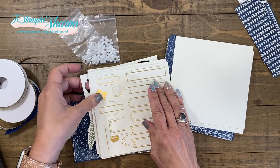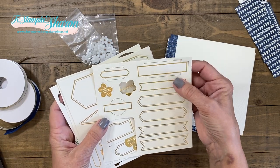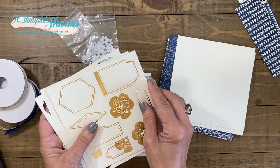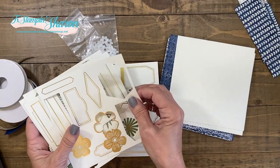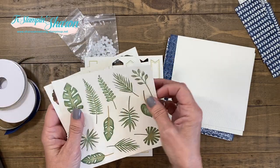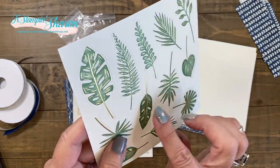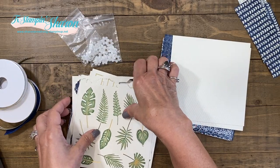Speaking of dies, you also get all of these dies that you can pop out and add to your cards. Just do your stamping on those. And then you get these leaves — I've used quite a few of them, but the leaves have gold flecks, or gold highlights in them. They're just super fun.